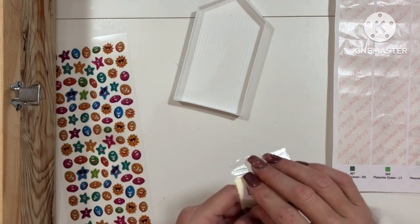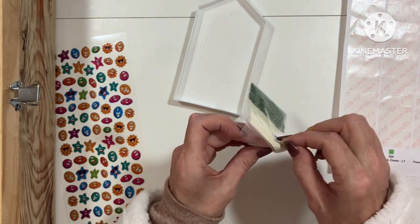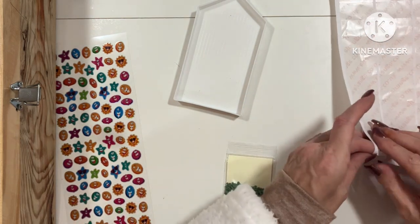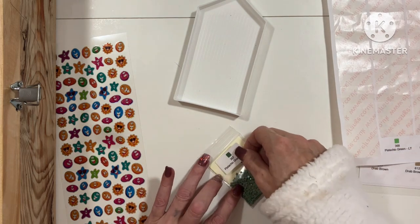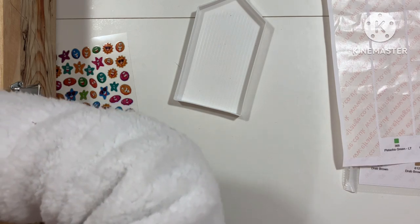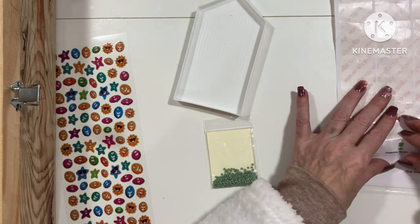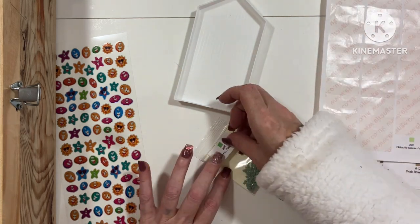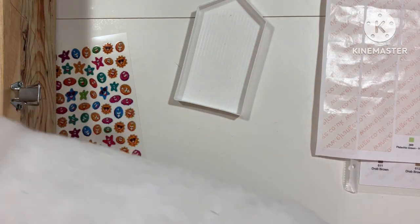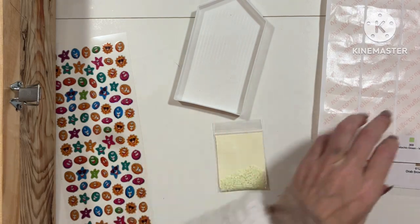357 — we only have one. 367 — only one bag, pistachio green dark. 368 is one bag, pistachio green light. 369 — oh, look at that! Pistachio green very light. See, some of these are really easy to change over.